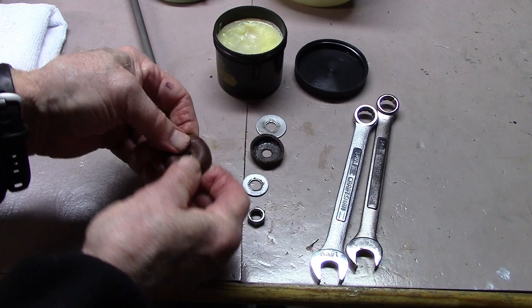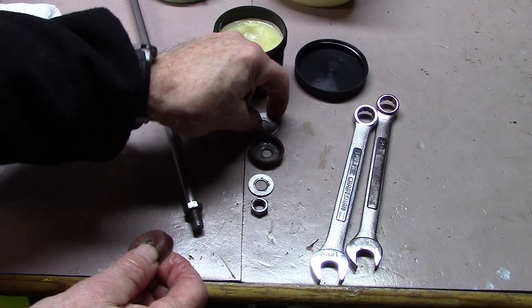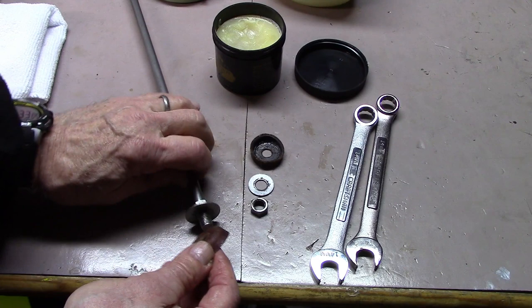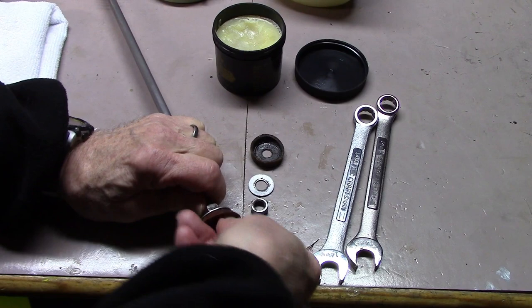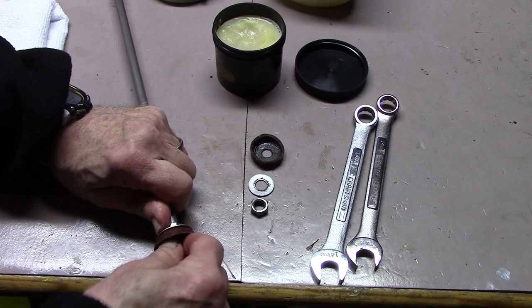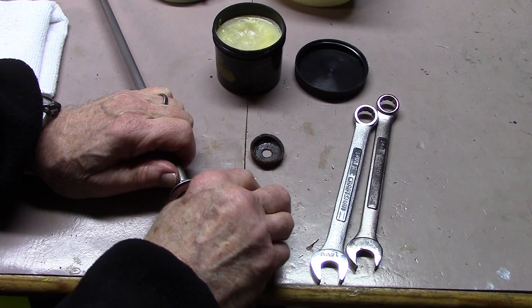We took everything off and laid it down in order of the way we took it off. This big washer goes on first, and then our replacement leather gasket. To get this on, don't just push it on — work it around as though you were trying to screw it in. Time and patience always wins the day. Next washer. Notice that we didn't have to wipe off the gasket itself — we'll leave that conditioner on there for lubrication.